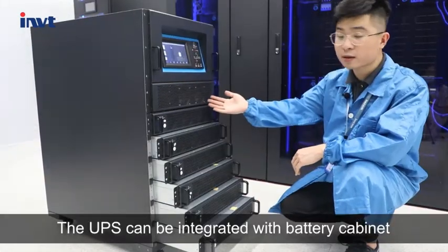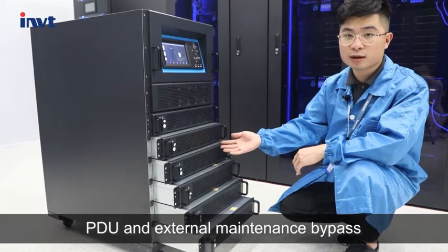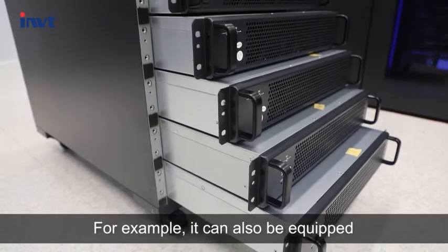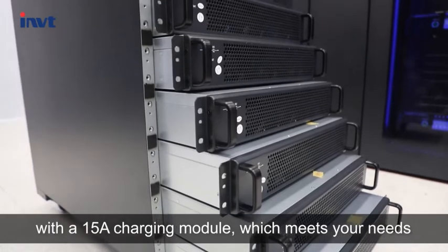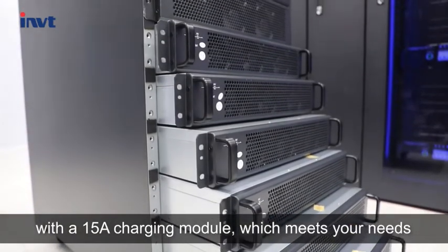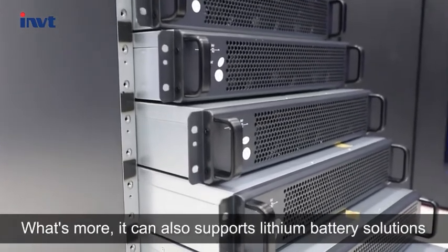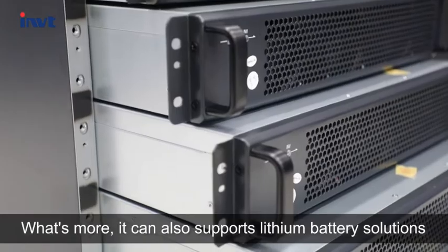The UPS can be integrated with battery cabinets, PDU, and external maintenance bypass. For example, it can also be equipped with a 15 MTR charging module, which meets your needs for large current charging applications. What's more, it can also support leasing battery solutions.